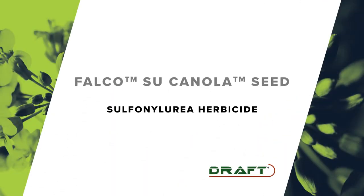Rotam is a global crop protection company. While we're new to Western Canada, we're active in 65 countries worldwide, and we're really excited to be working with Falco and launching the SU canola system in Western Canada. The SU part stands for Sulfonurea herbicide, which Rotam manufactures.